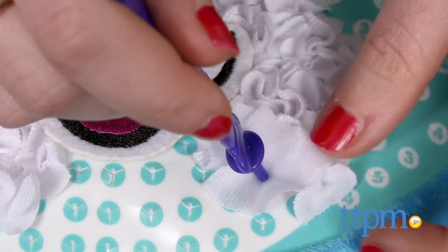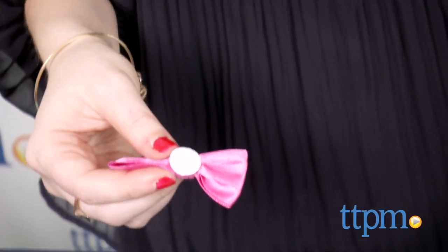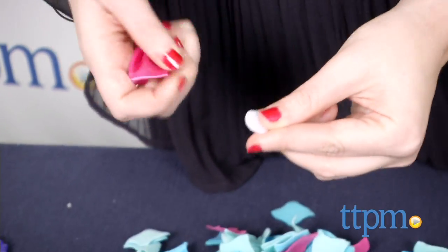To attach the details like the mouth and bow, stick on the Velcro sheet and stick the feature to it. The activity will take about an hour to complete.